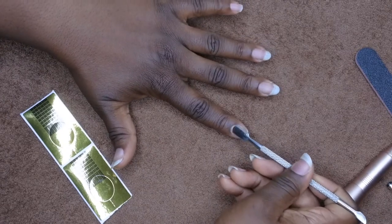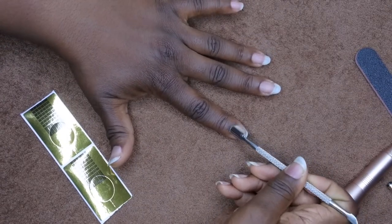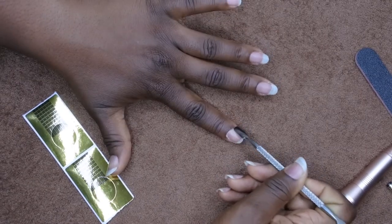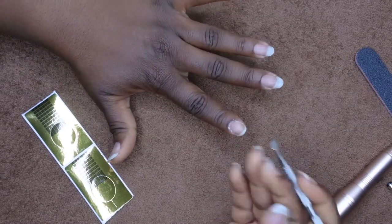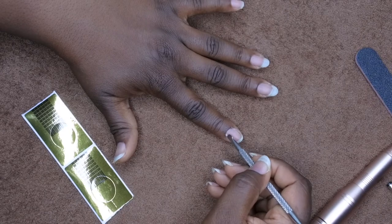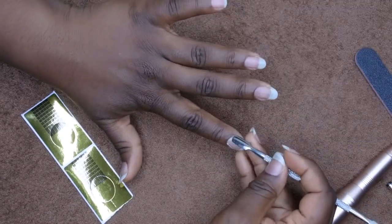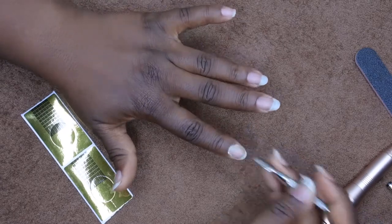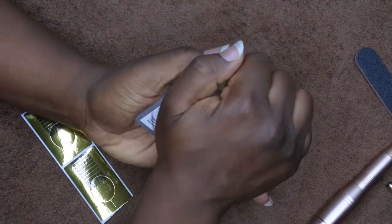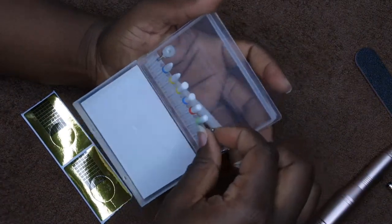Next, I'm going to push back my cuticles like so. I do try to use the cuticle bit to get some of the dead skin off. I just bought a new bit for my drill and I'm okay with letting that do the work for me. I'll push my cuticle back here, and then — like I said, it's my first time using these drill bits — let's see if I can use it to clean my cuticle area.